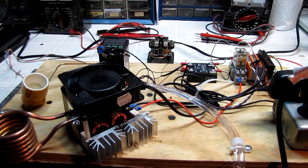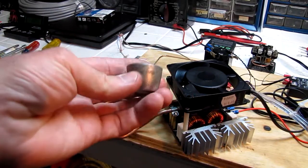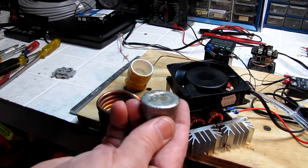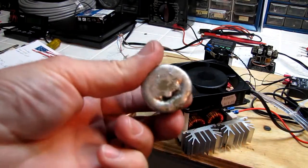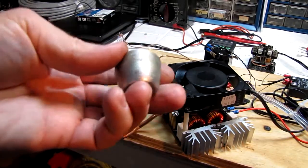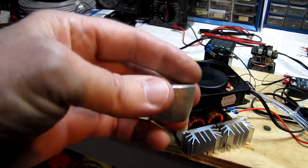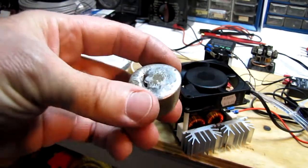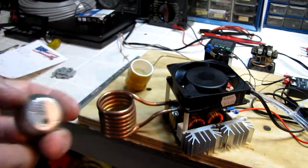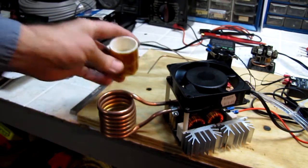Besides, this was a fun project. This thing will take this slug of solder — about 4.7 ounces or 133 grams, an inch and 5/16ths in diameter, an inch tall, that's 33 by 24 millimeters — and it will take it to the molten state in about 30 seconds. It'll melt all around the edges, and about another 15 seconds the whole thing is totally molten. So about 45 seconds it's up and ready to rock and roll.